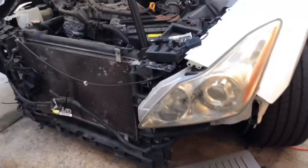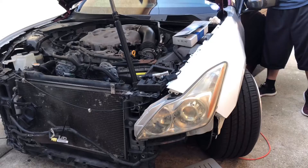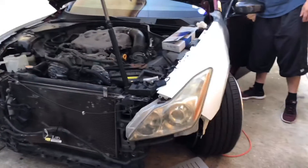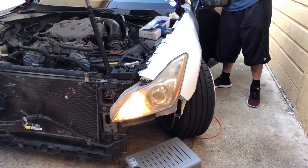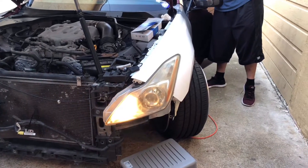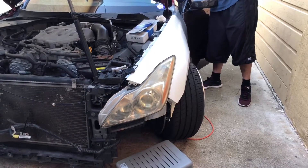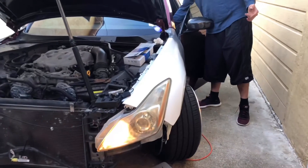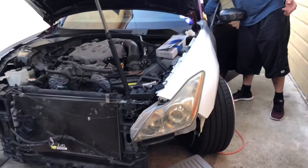Moment of truth — we're gonna find out if my headlights work. That's quartz, that's auto. Let's go — that's the fog light! Oh yeah, I had the fog light switch on. It works. Both fog lights turn on.